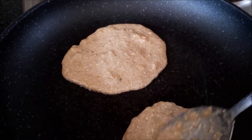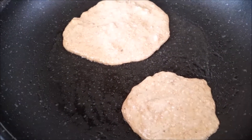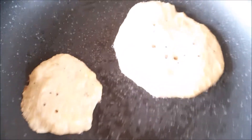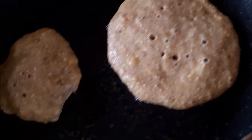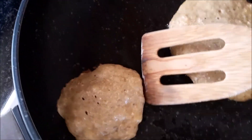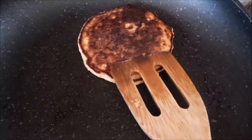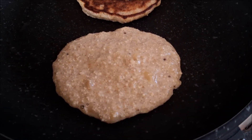The pancakes don't have to be the same size, as long as they don't bump into each other. As you can see, bubbles are starting to form on the surface — that means they're cooked through. See that? It moves easily. Now we're going to flip them.